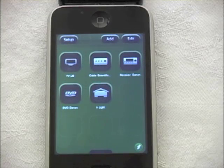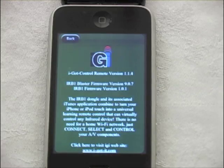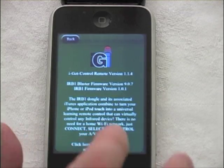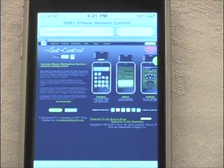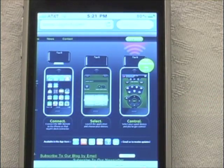We've now programmed a whole home theater — all the devices plus the living room lights. To stay in touch with IGI Corporation, press the info button and click the link to the I Got Control website at the bottom. You can follow them on Twitter, Facebook, their blog, or via email notifications. And now you've got control.